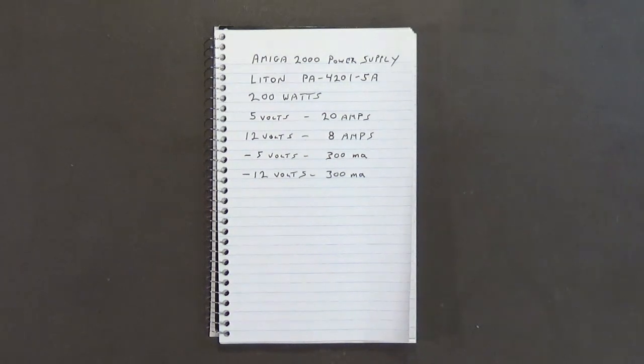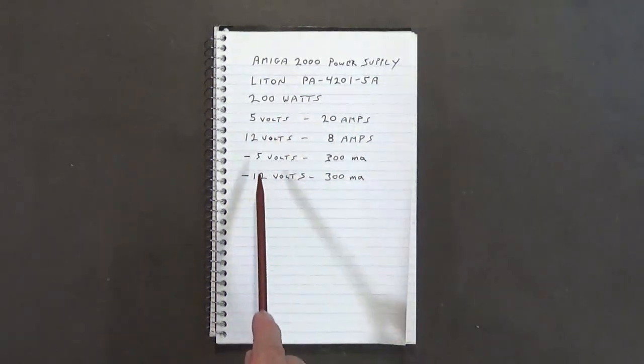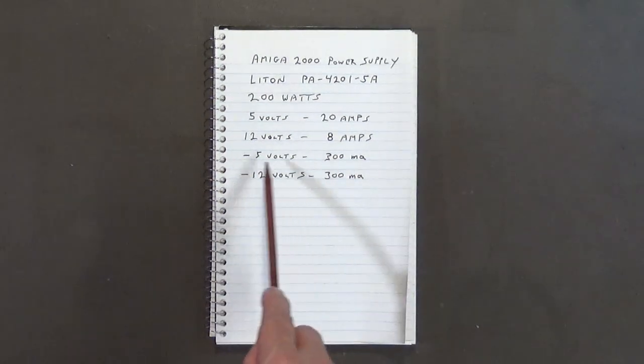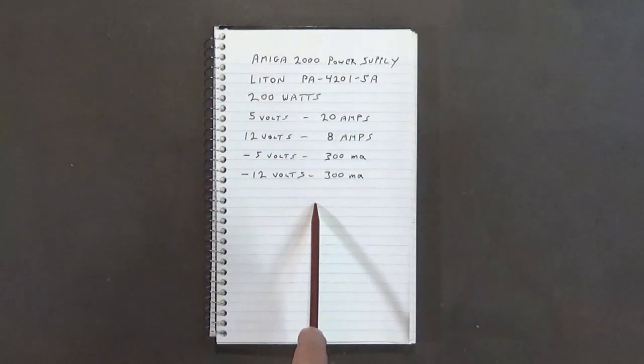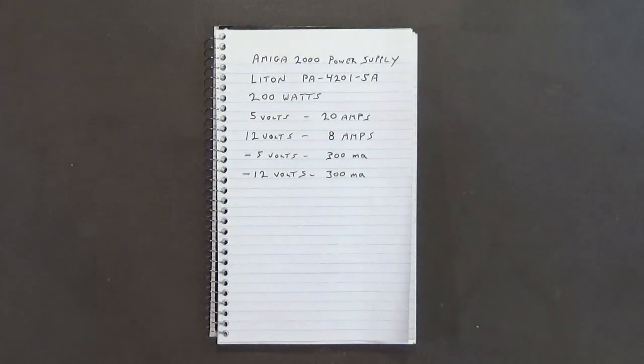This is especially relevant if you have a Video Toaster installed. The Video Toaster board itself requires a minimum of 200 milliamps on the negative 12-volt line. That's already 200 of your 300 milliamp budget. You must not exceed 300 milliamps on the negative 12 volts or the negative 5 volts, or you will blow your power supply. Many Video Toaster users also have a YC board or similar, which uses a minimum of 100 milliamps — bringing you right to that 300 milliamp limit.